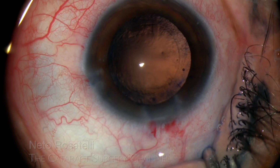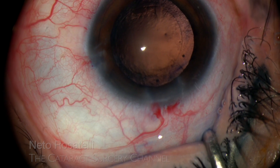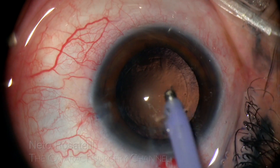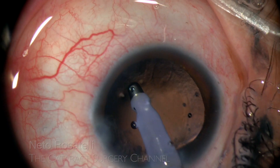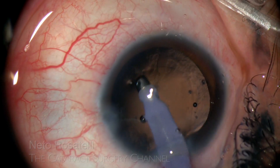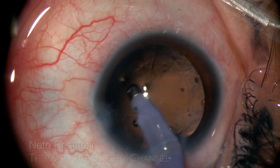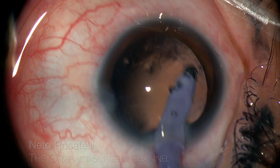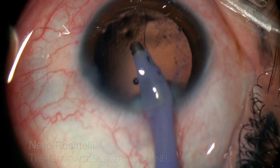This type of cataract often presents some difficult to remove adherent cortex. Here I go with the coaxial IA, to be able to aspirate the cortex and epithelial cells under the capsulorhexis edge. Luckily, there is no significant capsule fibrosis, an often encountered issue in cases like this one. Surely a good cortical and capsule cleanup will be possible.